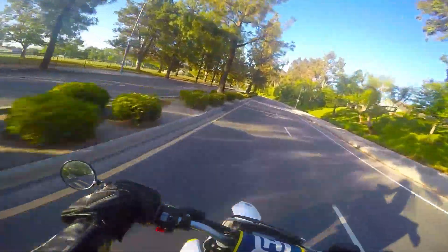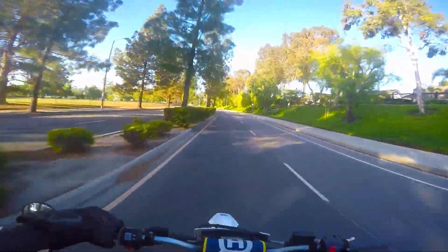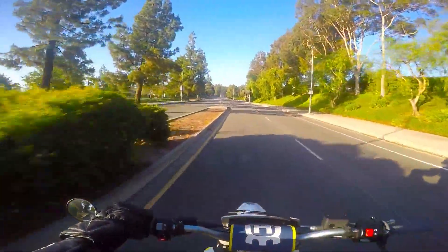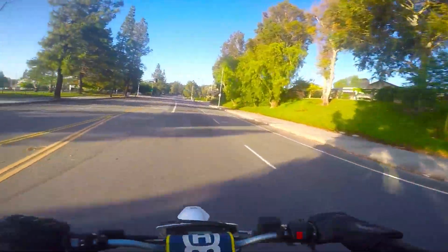Try out that coil spring preload and see what you think. Leave me a comment and let me know. Talk to you guys later, peace.